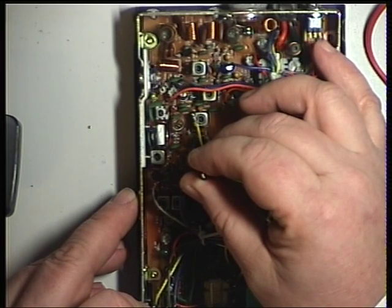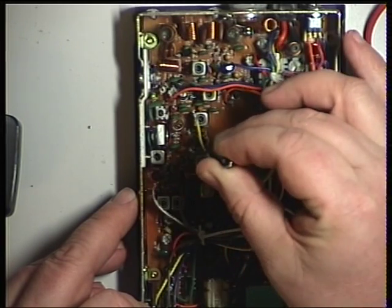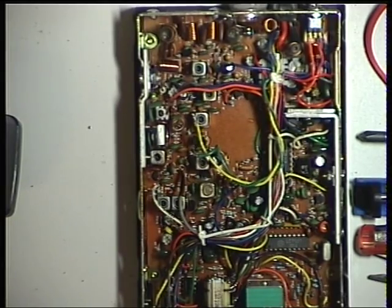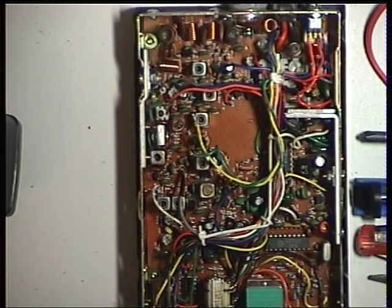This looks like the final one. It is. We've gained a little bit there, so that's nice.